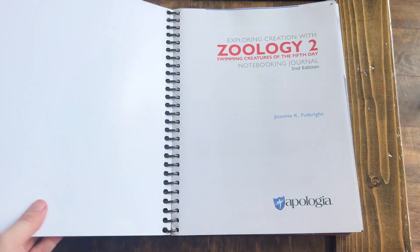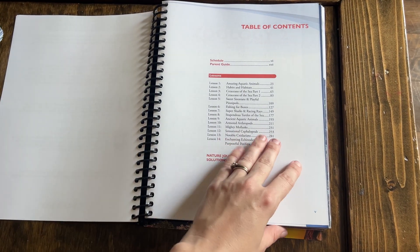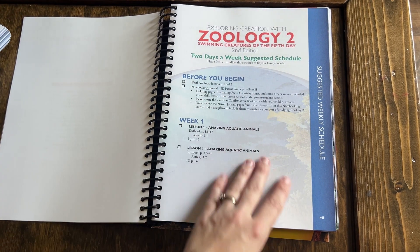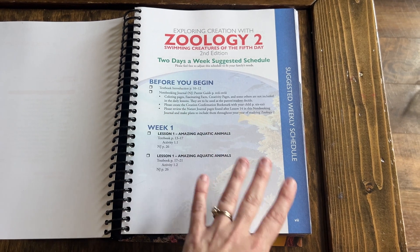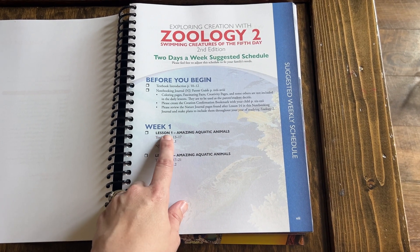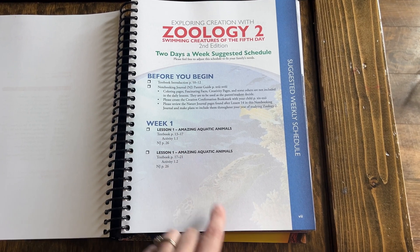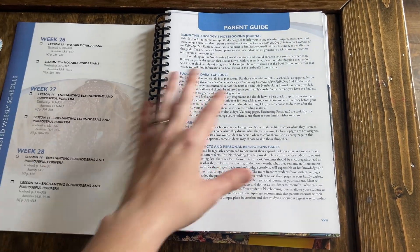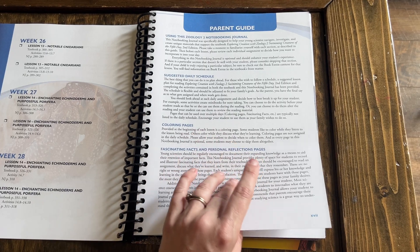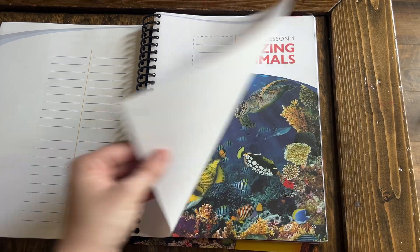I love the fact that all the student journals are spiral bound, which makes it so much easier for my kids to flip through and hold. You can see that it breaks down the lesson for you with a suggested schedule — broken up into two days a week, though you can adjust. On day one you'd read a section in the textbook, do an activity or experiment, and complete one journal page. It tells you exactly what to do each step of the way. There's also a parent's guide in here that I'd definitely recommend reading.